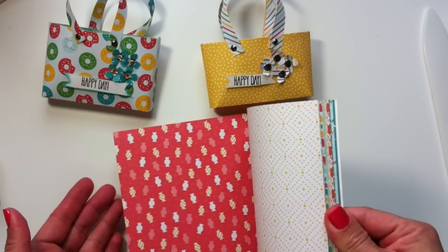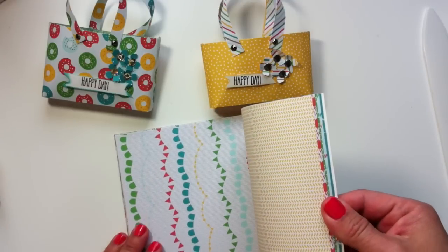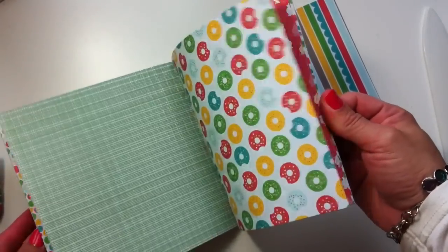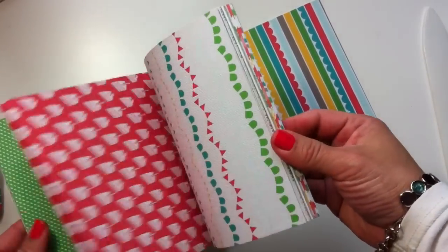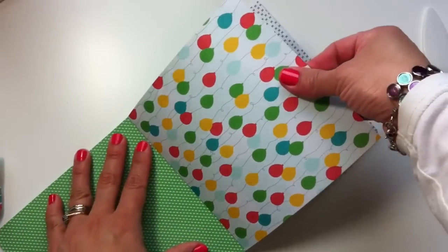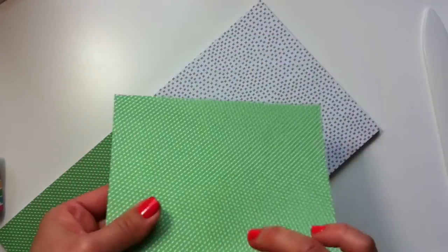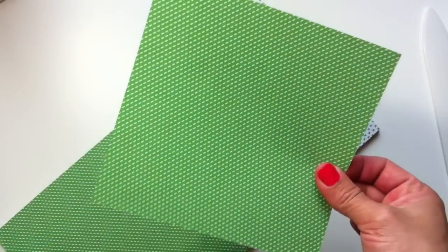These sheets measure six by six and the back measures four by two and a quarter inches. This paper is absolutely stunning — it's bright colors, beautiful patterns, very thick and high quality. I love it. I'm going to use just one sheet. I like this project because it's zero waste. You're not going to waste anything.